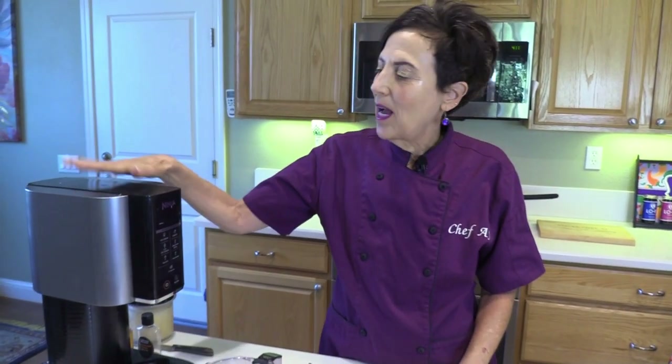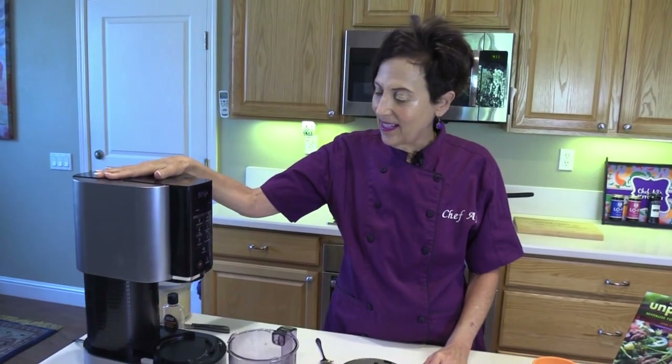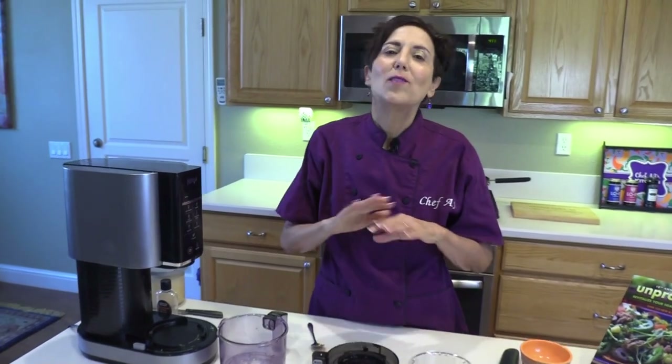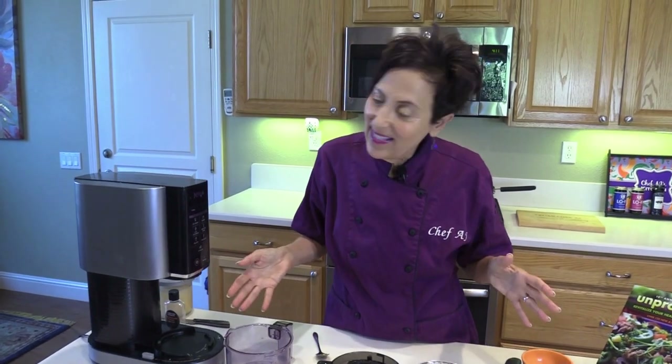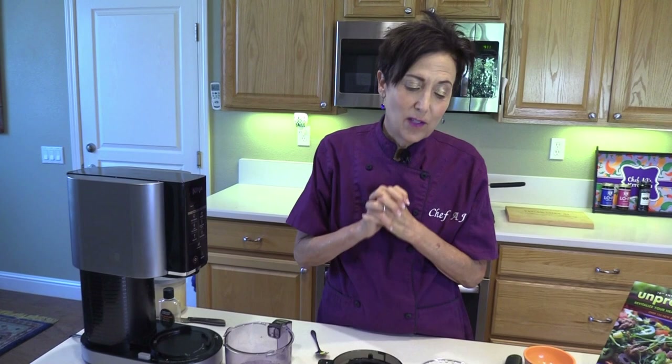Ever since I got my Ninja Creami, I have not stopped. I love this machine. I've used it every day, sometimes twice a day since I got it. It's just the best machine for making creamy and scoopable ice creams. I have all the other machines you guys say make the same product — not in 2 minutes and 17 seconds and not with one ingredient like this. It's so easy and it's so delicious.